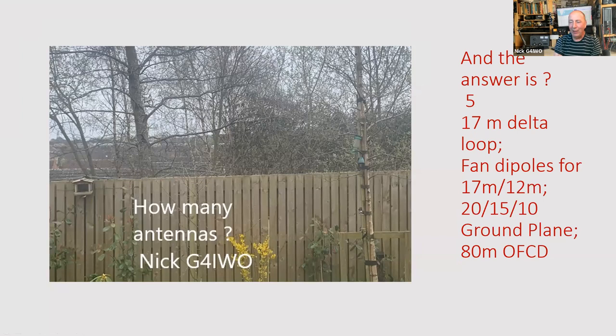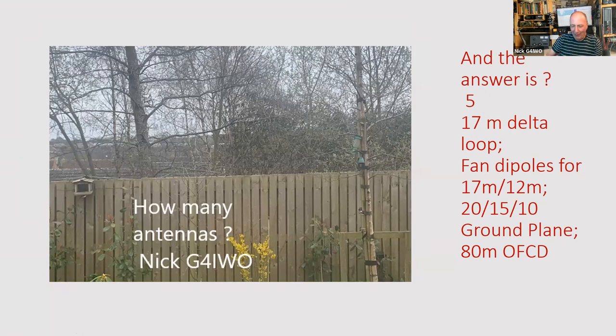So the answer to the poll was five antennas. Going back to that picture, the largest answer from 44 of you was two antennas. Four people suggested five. I'll be interested to see what you think you'd spotted there - whether you had guessed that there were some antennas you couldn't see.